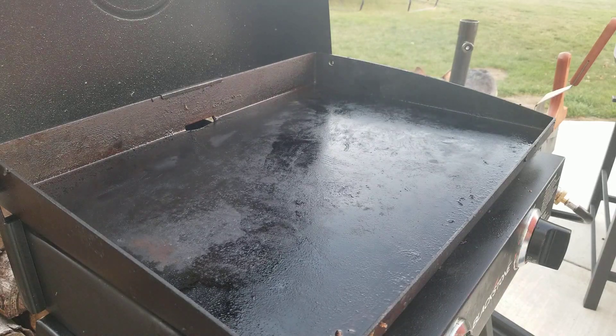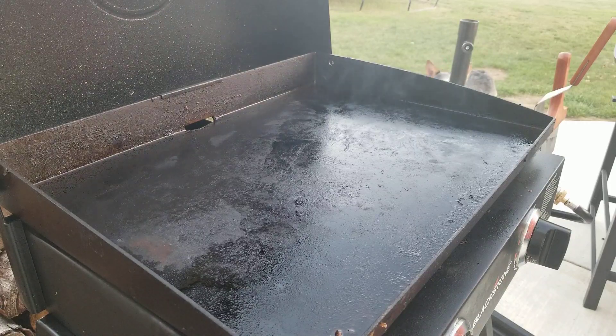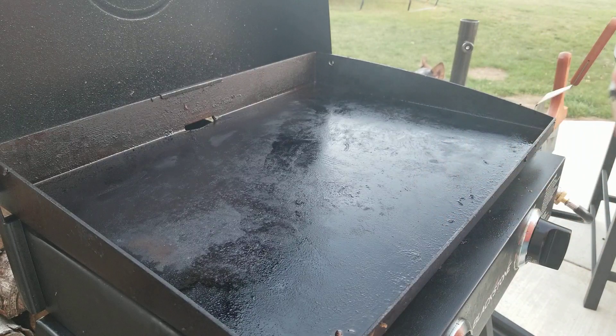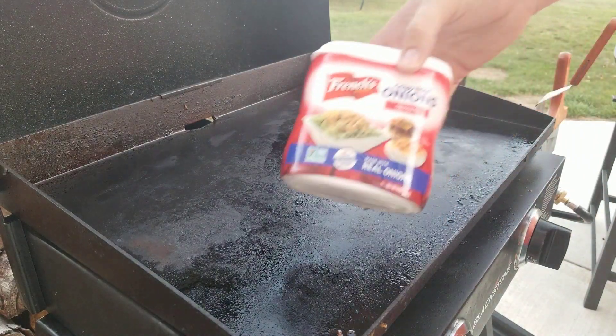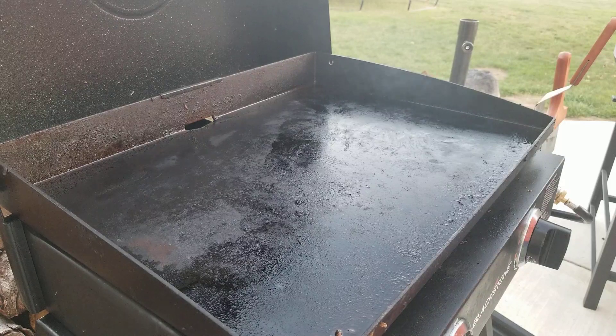Hey guys, we're going to do a little bit of dinner tonight. I've got some French style green beans, some cream of mushroom soup, and some French's onions. So can you guess what I'm gonna make with that? I've also got some dark chicken — thigh meat that we're gonna cook as well.